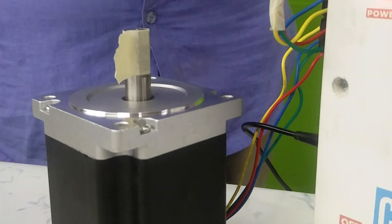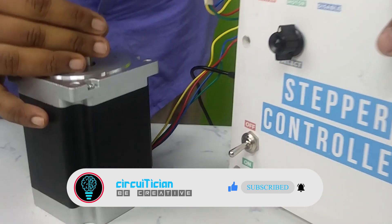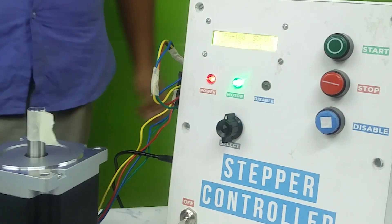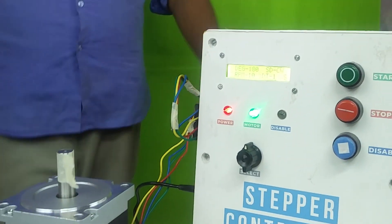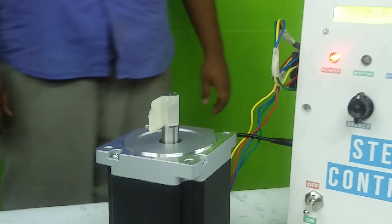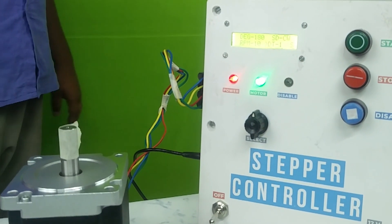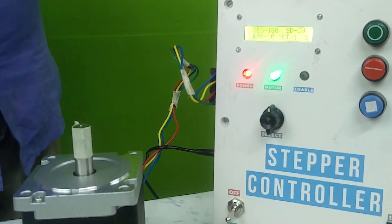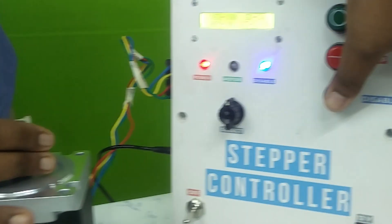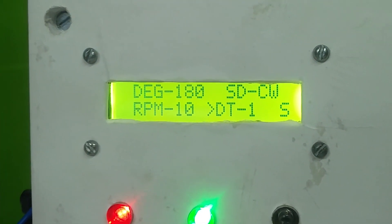If you want to rotate the motor shaft by hand to set up a position, you have to press the disable switch to free the motor shaft. For stopping the motor, press the stop switch.